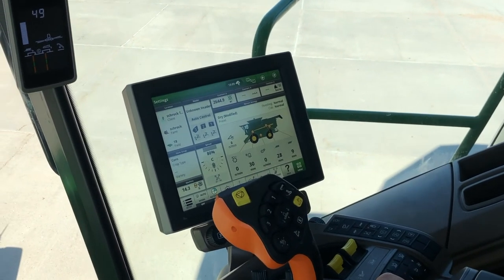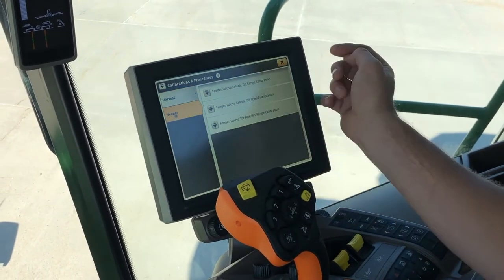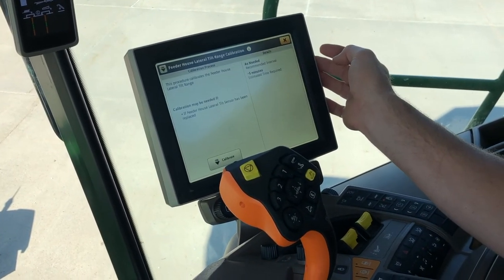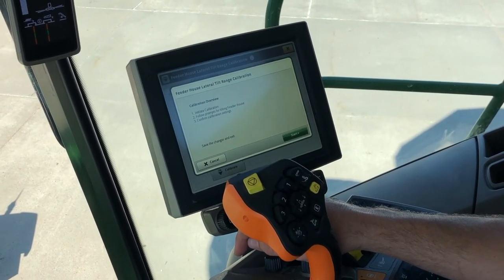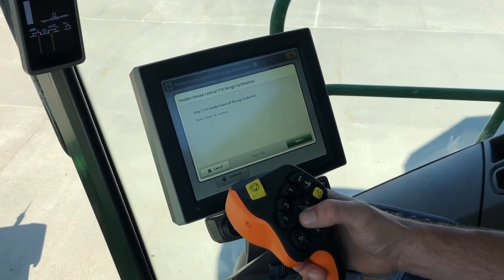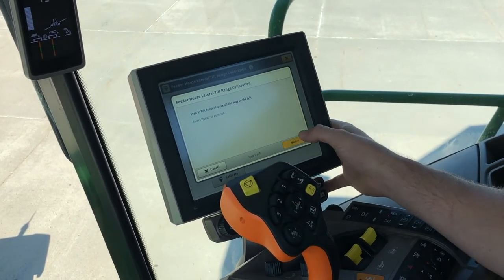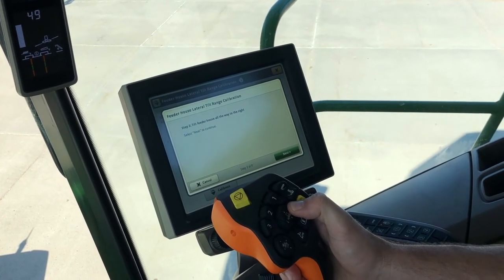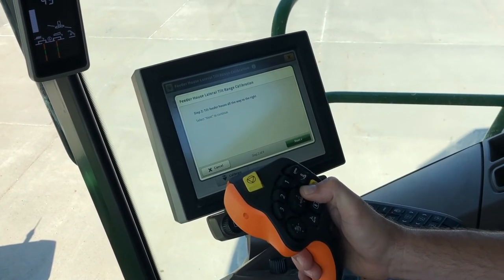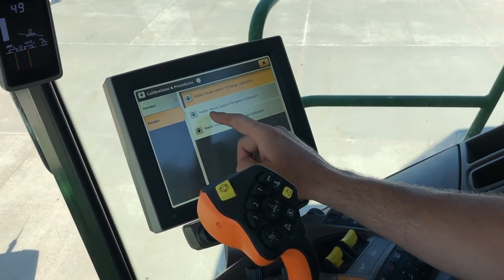Now we're going to go over our tilt calibrations for our feeder house. Go to menu, calibrations and procedures, and then header — we've got our feeder house lateral tilt range calibration and our lateral tilt speed calibration. Go to our lateral tilt range calibration, hit calibrate, and hit start. It's going to tell you what to do — it wants us to tilt the feeder house all the way to the left. Hold our left down arrow on the hydro handle until we get all the way and then hit next. Then we go all the way to the right. Once we hit the right limit, hit next and the calibration is complete.